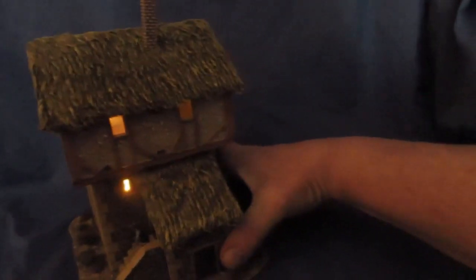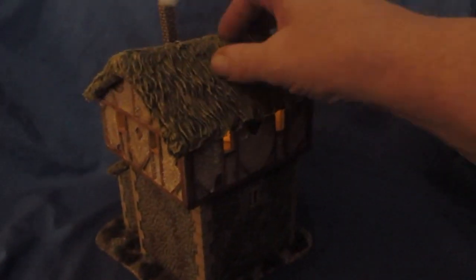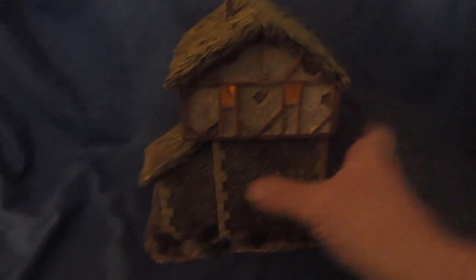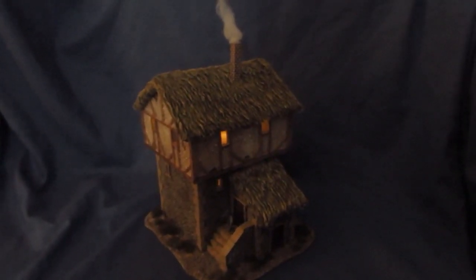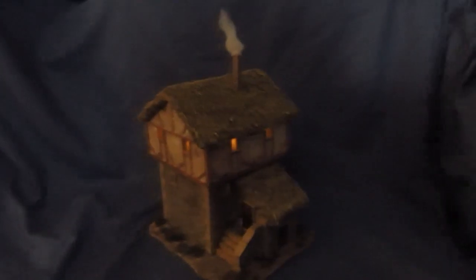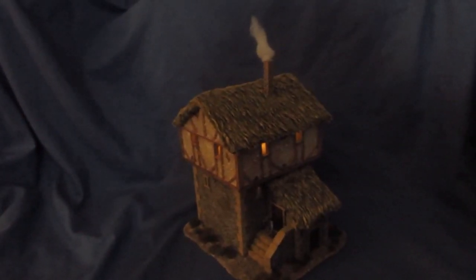Look at that - that pleases me! It shows all the way around. Whoops, I knocked the roof off there - silly boy. Put the roof back on. That's working for me. There we go, she's all done, all finished. I'll put a few stills at the end so you can see them. Thanks for looking everybody - hope you like it, any comments put them down below. Thanks a lot and bye for now.